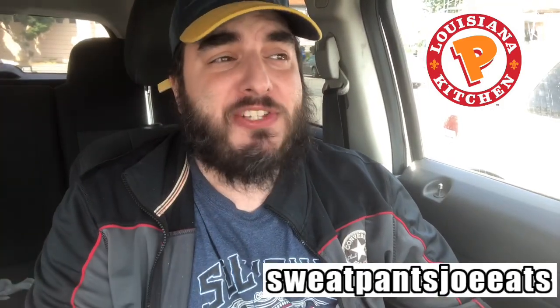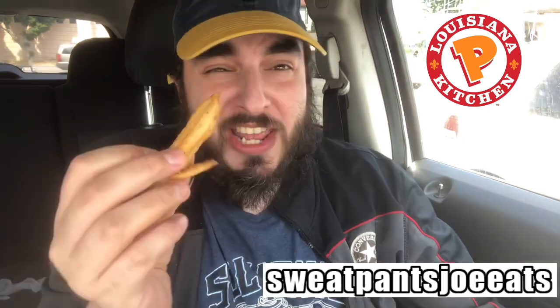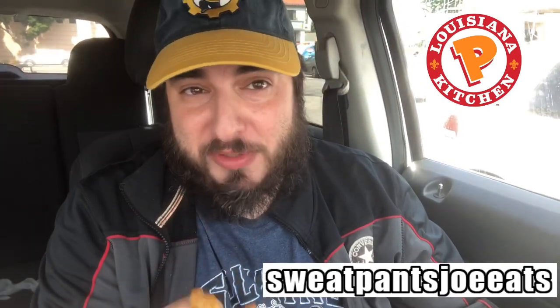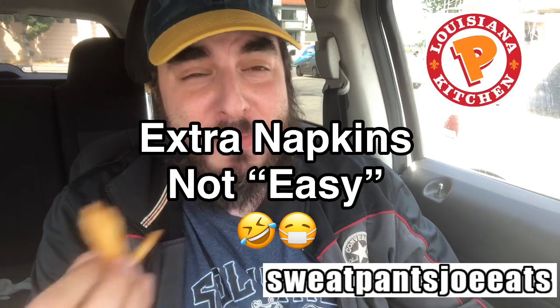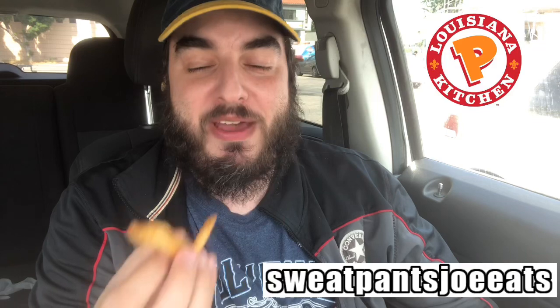Normally when I go to Popeyes I get the coleslaw as my side dish, but today I got the fries. I was actually tipped off by my good friend John Splett from the Easy Napkins podcast — you've seen him on this show before — and he said Popeyes fries are legit. I'm gonna try the fries; this is my first time ever having the fries at Popeyes.